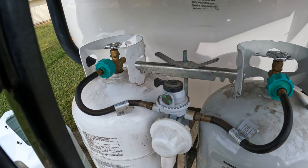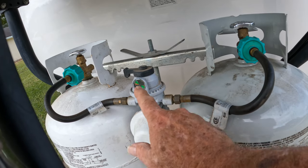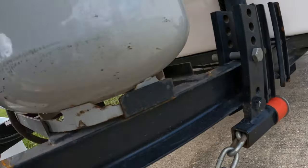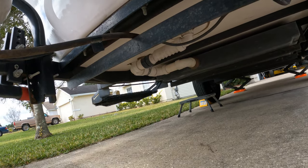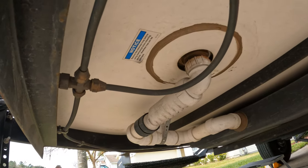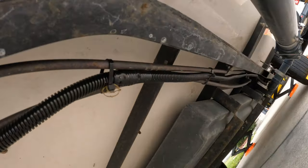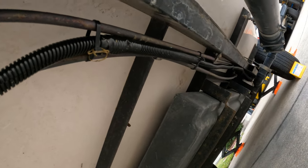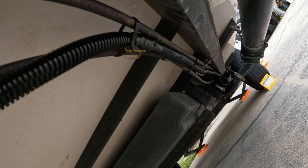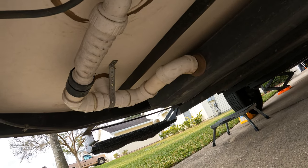Now that we've talked about the tanks and the regulators, let's look at the piping that goes through the actual trailer. It comes from the switchover through the regulator, down through the black tubing underneath it, and then underneath the trailer it hits a connection with different pipes coming into it. How this is set up depends on which Casita you have. On ours, we have two pipes that come down the driver's side of the trailer — one going to the stove and one going to the water heater and the furnace. The pipe going down the passenger side goes to our actual refrigerator.